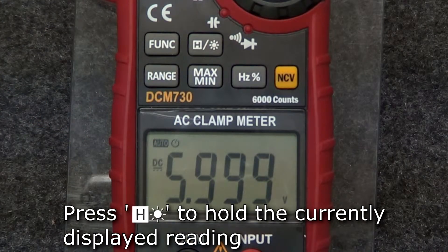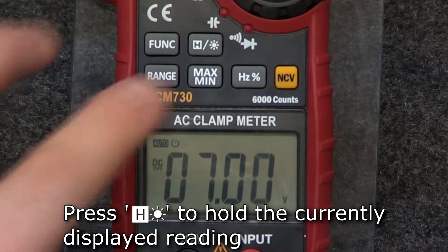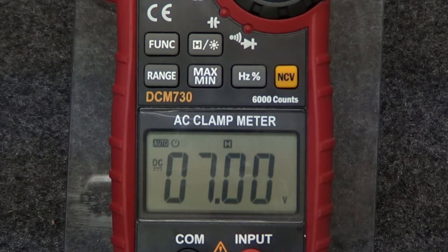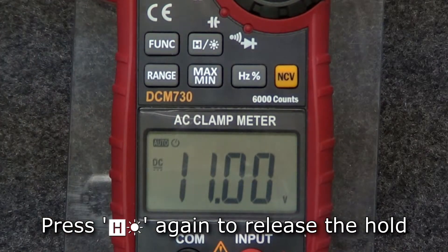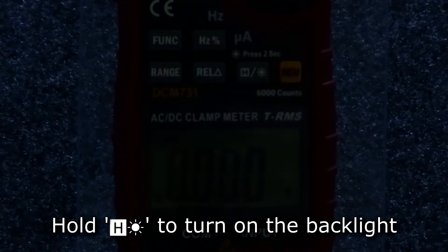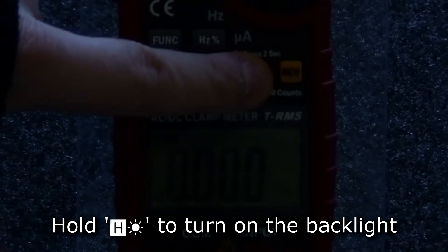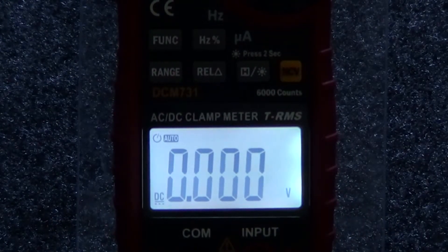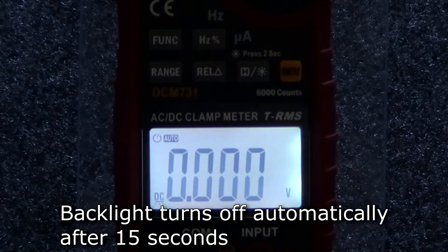To hold the current reading on the display, press the hold backlight button and the reading will remain displayed on the screen. Press the button again to release the hold. To turn on the backlight to take measurements in dark environments, hold the hold backlight button and the backlight will turn on. The backlight will stay on for 15 seconds before turning off automatically.